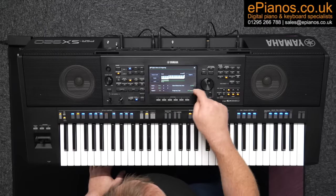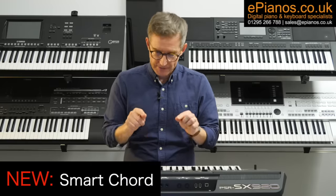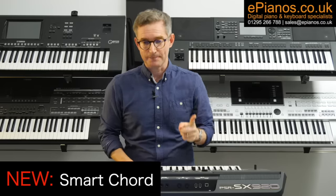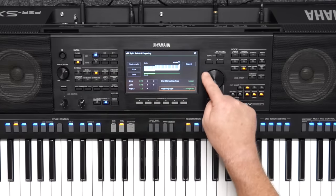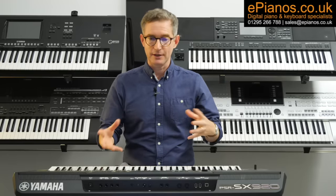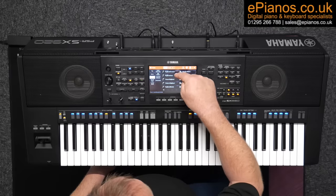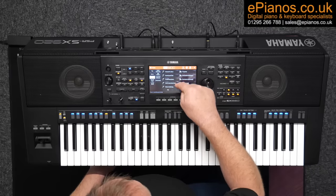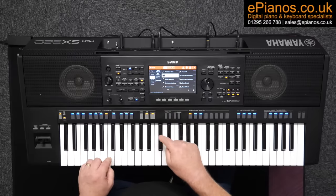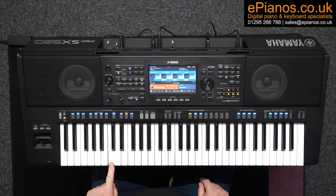Giving a helping hand to lower-skill players is something the SX920 does very well, with a great feature called Smart Chord. This allows you to play with essentially just a single finger and utilise the backing band in your chosen style. It uses AI to choose appropriate chords for you — you just have to press away on the keyboard and the AI will do all the work. For example, if you wanted to play a jazz or pop song, just load up the style, put Smart Chord on, and use a single digit to press various keys. Even with very little keyboard playing skill, you can have a full accompanied band sound under your one finger.